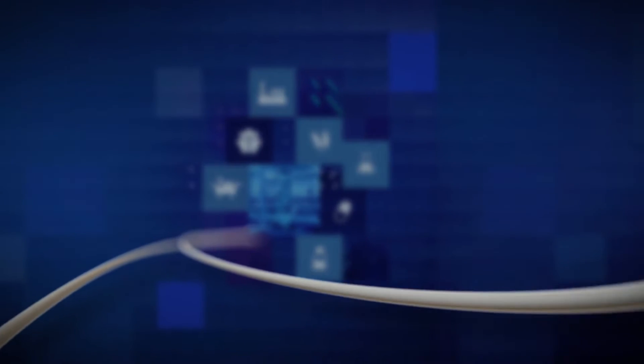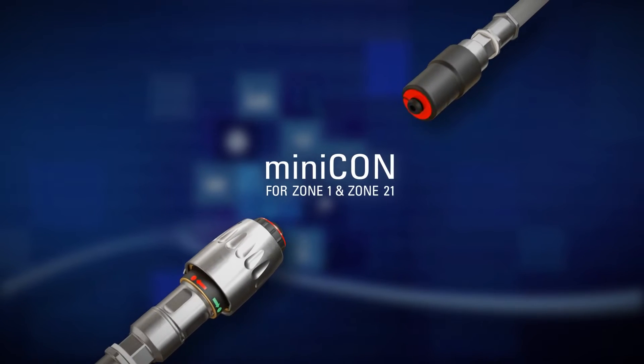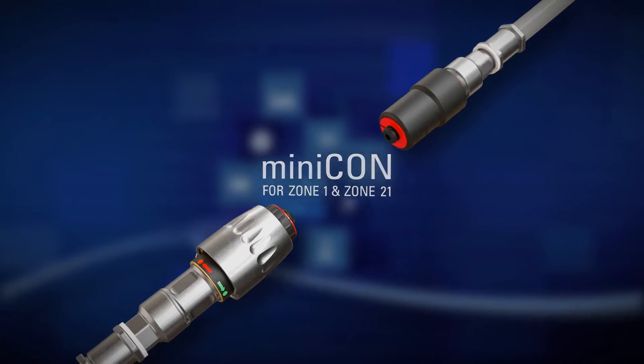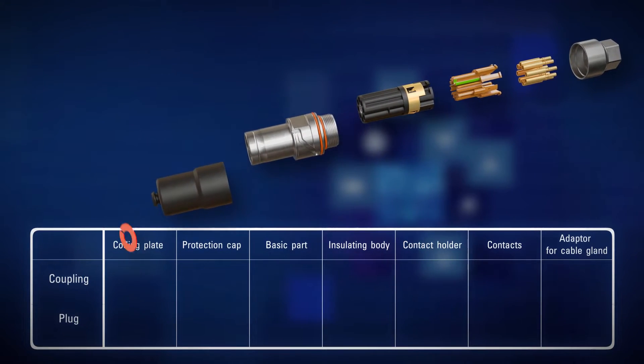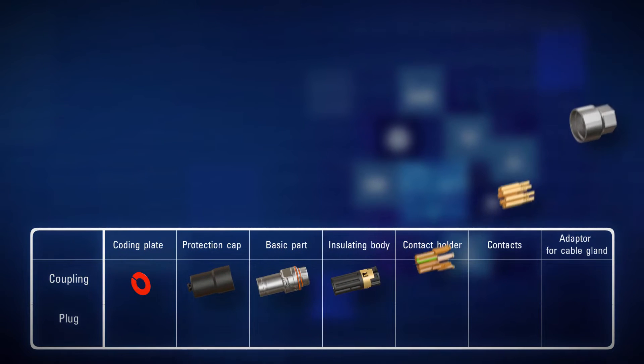Our new Minicon connector system is the future-proof solution for safe plug-in connections in any hazardous environment. The Minicon offers great modularity, impressive flexibility, and simple handling.